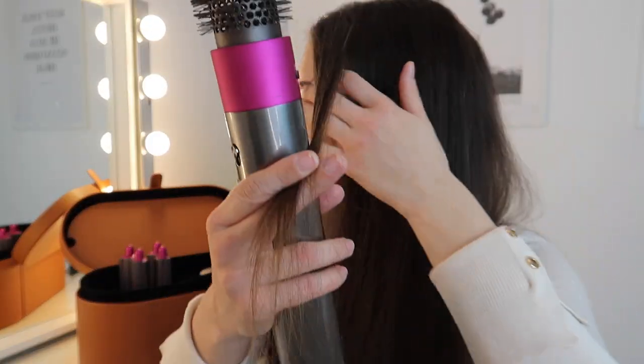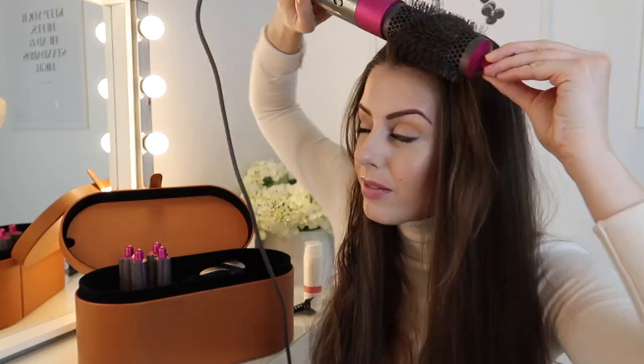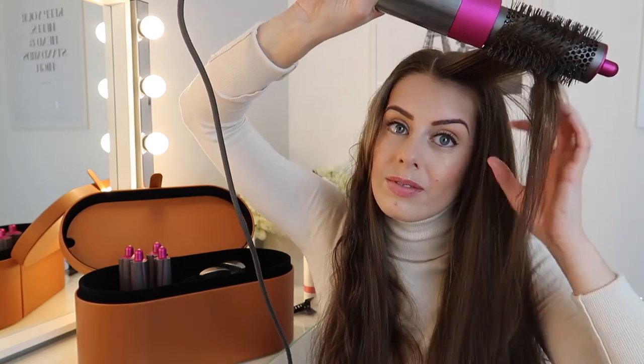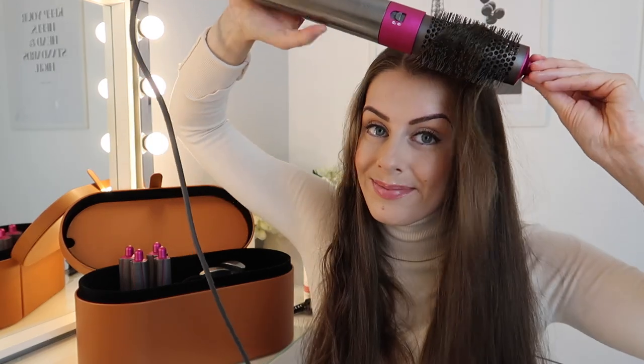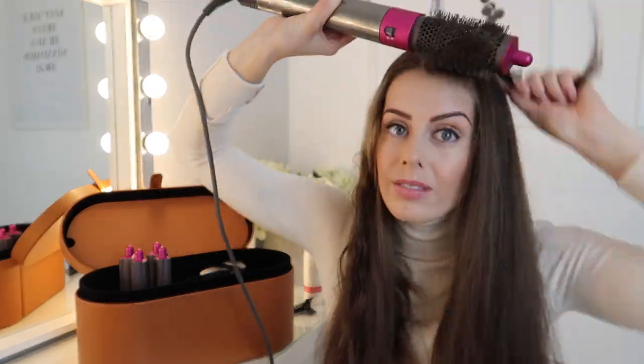This is creating a lot more volume now. I've left the front bits to last because I want to style them differently — I want them to sweep around my face. So instead of going downward, I'm going on top and rolling backwards. Remember to go in with a cool shot. As you can see, it leaves a nice sweeping effect around my face. I was contemplating getting bangs but I chickened out — so yeah, that's nicely framed around my face.